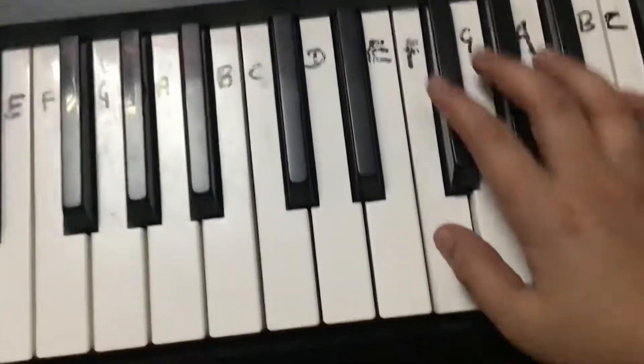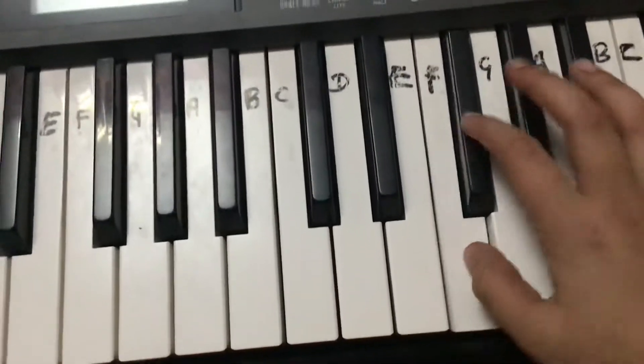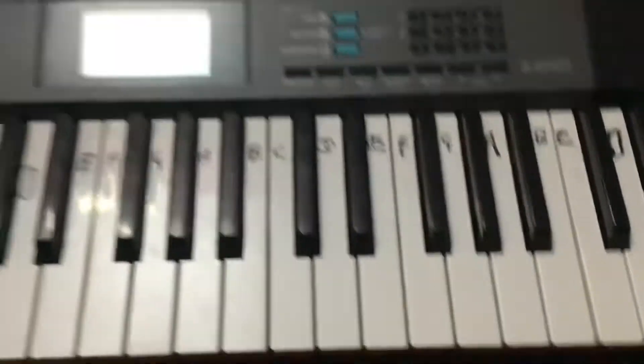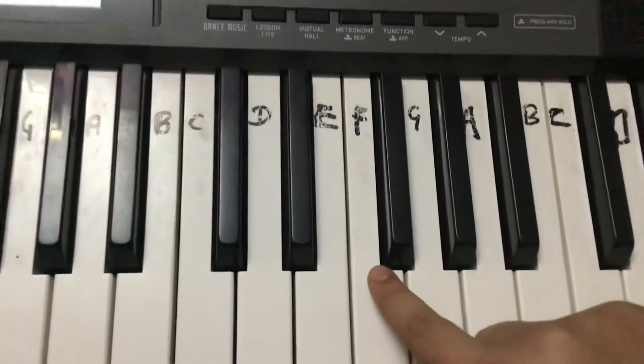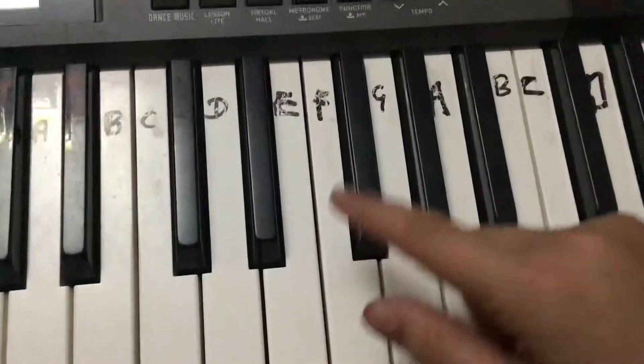Listen to Me Like. So we need three keys: C sharp, F — that is the most important key — and then F sharp.